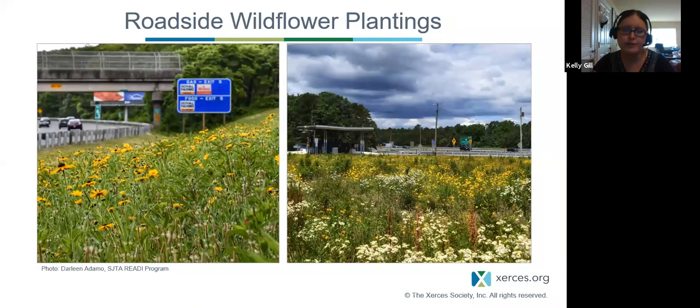Roadside areas: we have so many that are just mowed. These plantings are along the Atlantic City Expressway, where we've been working with South Jersey Transportation Authority to install acres of wildflowers and native plantings along roadsides — we've seeded about 30 acres so far. Not only does this give unused areas habitat and conservation value, but it also gives you a sense of place. If you know plants, you can tell by them that this is the Northeast, not California — it's not those non-native cosmos plantings. This gives a nice sense of place as you travel through our state.